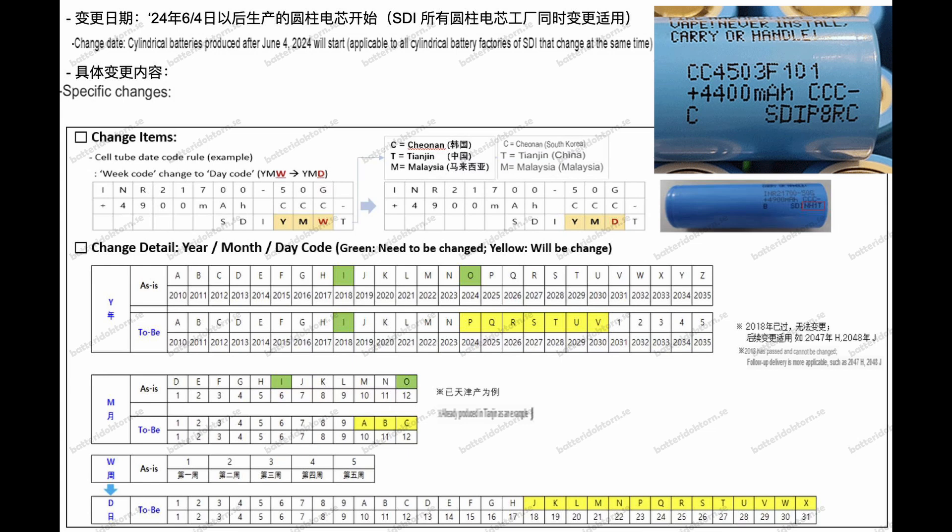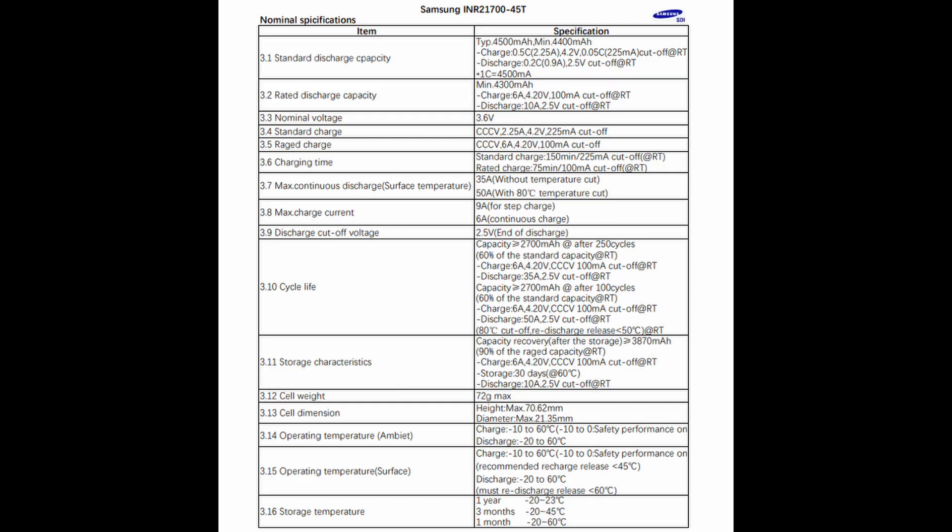There are three main factories making cylindrical cells for Samsung: Gumi in South Korea, Tianjin in China, and a Malaysian factory. I'm also going to share the datasheet for the 45T — I haven't found anyone posting it online. It's not as detailed as many other Samsung datasheets we've seen, but it does have everything that really matters, like the charge rate and discharge rate. It does say it only has a 35-amp continuous discharge rating out to the temperature sensor.